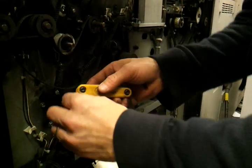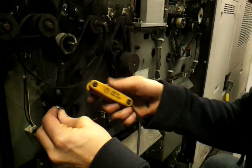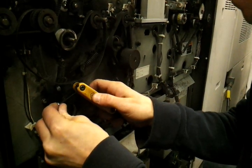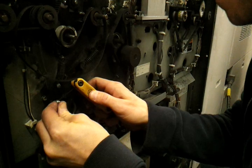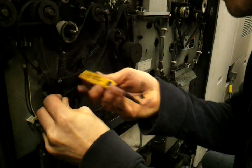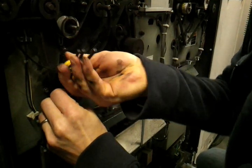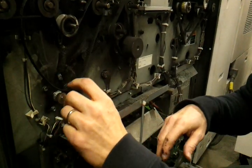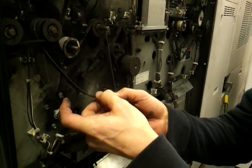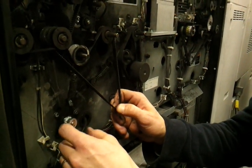Once you have that on there, just tighten your set screws back down. Once your set screws are tight, you'll be able to get the belt back on. Actually, the teeth on this belt look like they're pretty worn, probably from sliding across that other pulley for a long time.